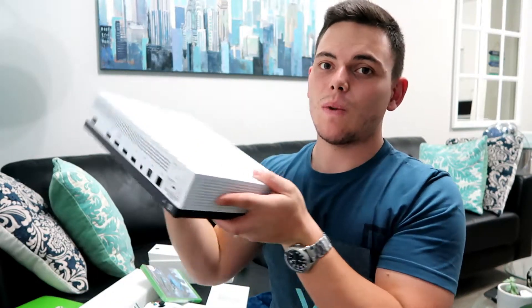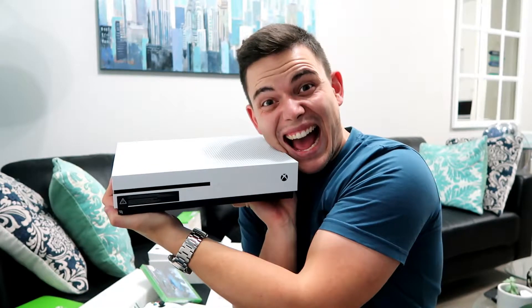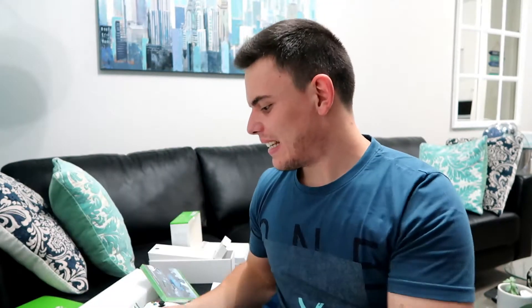Well guys, that's it — Xbox One just like this. That's all I have for the unboxing. I hope you guys enjoyed it. Please remember to subscribe and like our page, and I cannot wait to show you everything else in store because it's gonna be crazy!